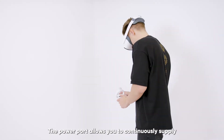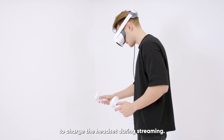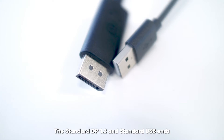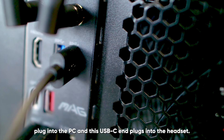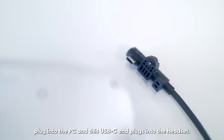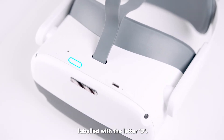The power port allows you to continuously supply your headset with power to remove the need to charge the headset during streaming. The standard DP 1.2 and standard USB ends plug into the PC, and this USB-C end plugs into the headset. The DisplayPort connection can be found here under the port cover labelled with the letter D.